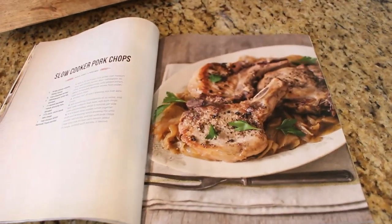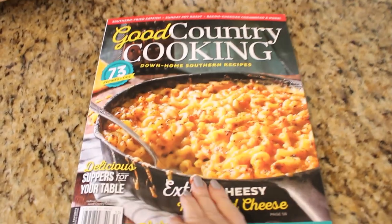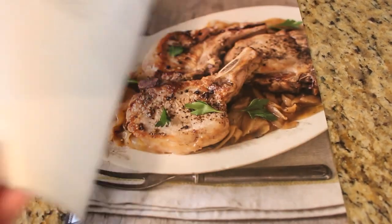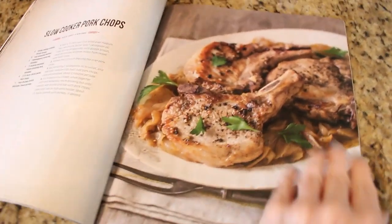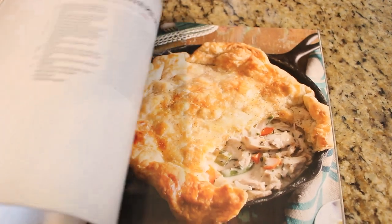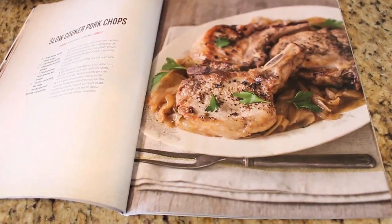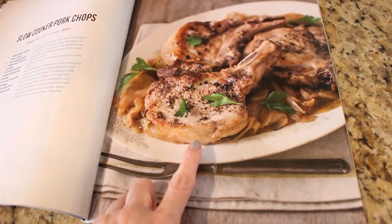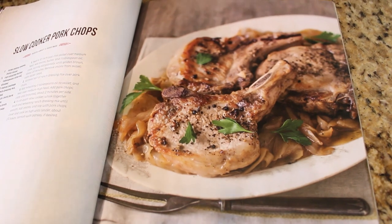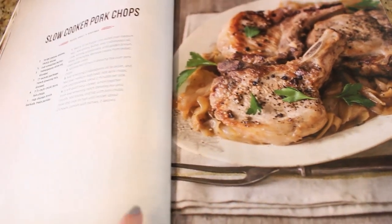The next recipe is for slow cooker pork chops. I found this in Good Country Cooking magazine — sometimes you find the best recipes in little checkout-aisle magazines, and this one has a ton of really yummy recipes. The recipe calls for bone-in chops, but I'm going to use a thicker center cut pork chop. I like to use those in the crock pot because they don't seem to fall apart as easily.